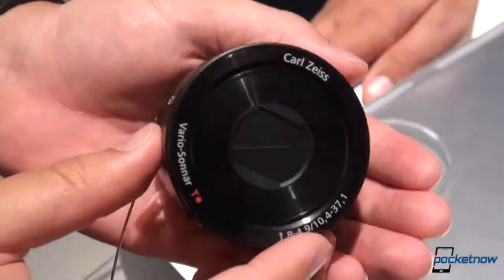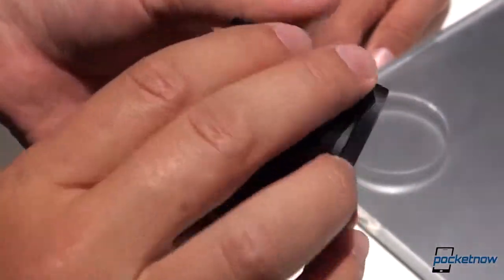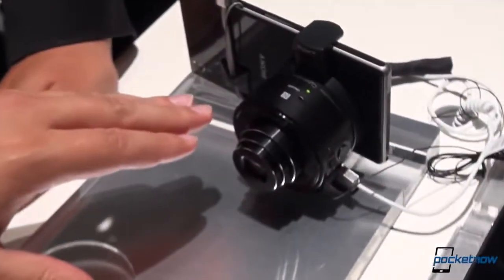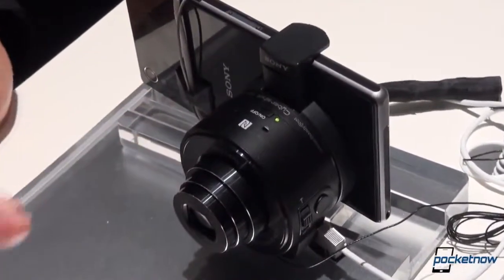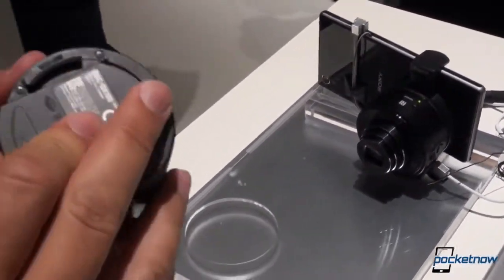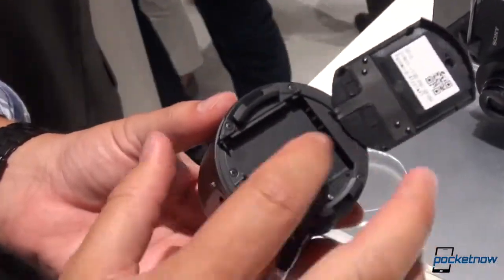This demo unit doesn't have a battery in it, so we're just going to take you on a hardware tour here. Sony only has a couple of these on display, so we have to make do. The basic conceit is that this latches on to your smartphone. It doesn't have to be a Sony smartphone — it can be any iOS or Android device running reasonably modern software, and they replace the camera on your device.